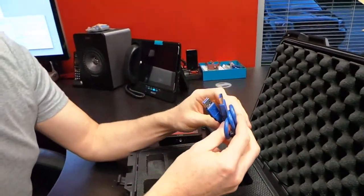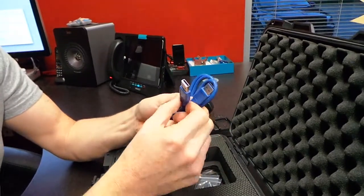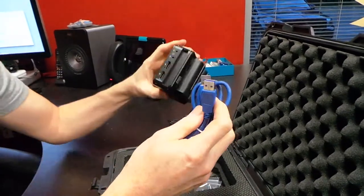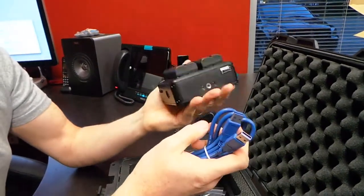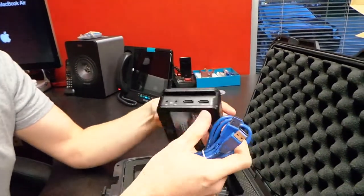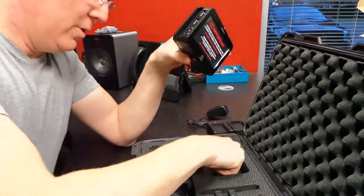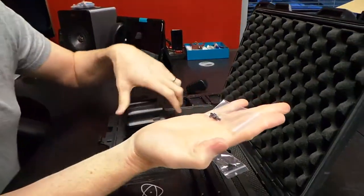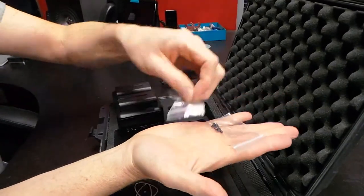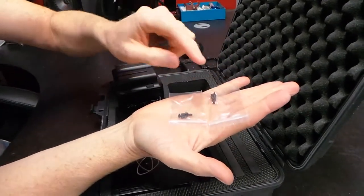We also have a dual USB cable. I'm not sure what that's for — the Ninja 2 doesn't even seem to have a USB port, so we'll have to find out. We've also got a couple of packages of little black screws, and those are for the hard drives, which brings us to the next part.